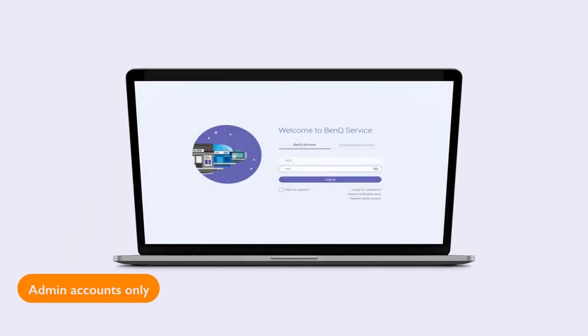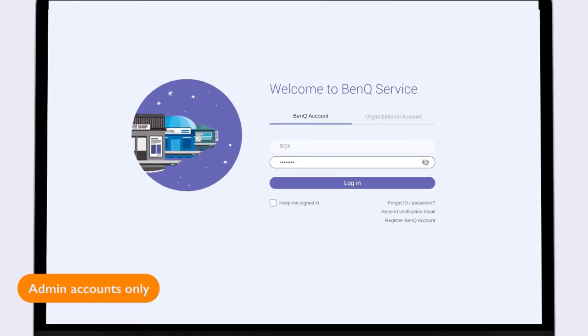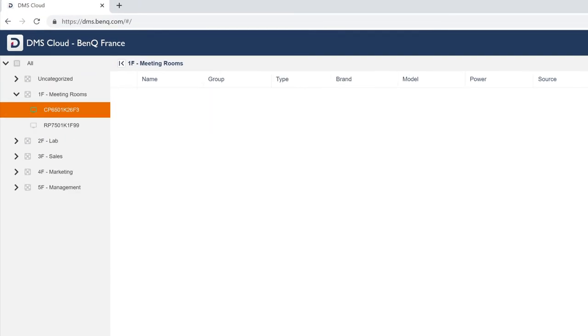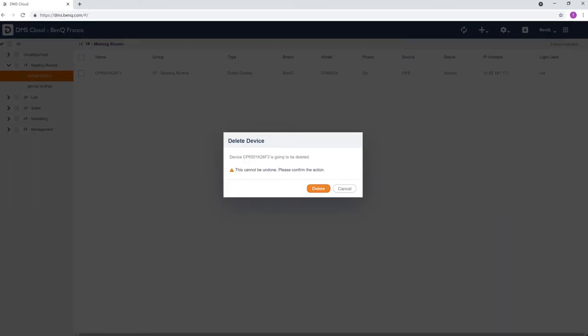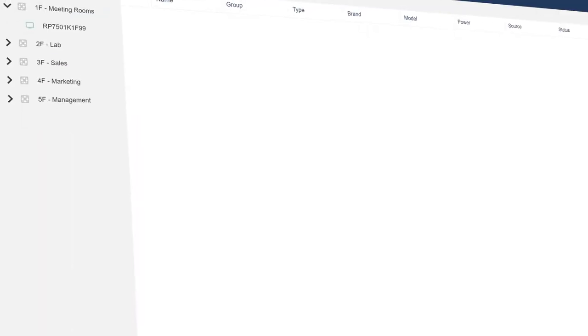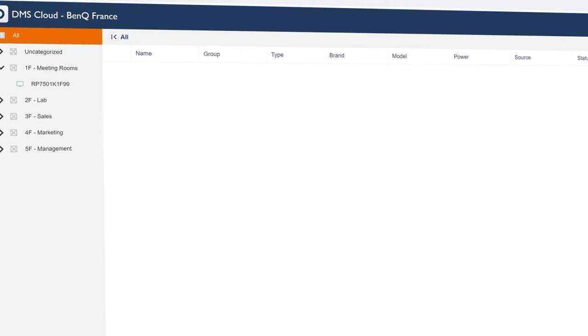Go to dms.benq.com and log into your BenQ account. Search for your device on the list. Right-click and select Delete. Click Delete to confirm. That's it — you removed the device. You can now bind it to another account.